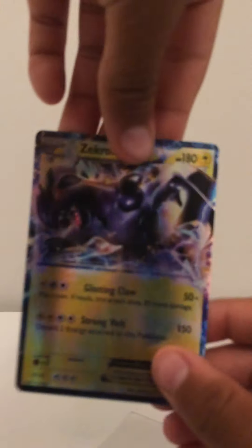Now I'm doing a Zekrom EX. This is really nice, well done artwork. This card looks amazing.